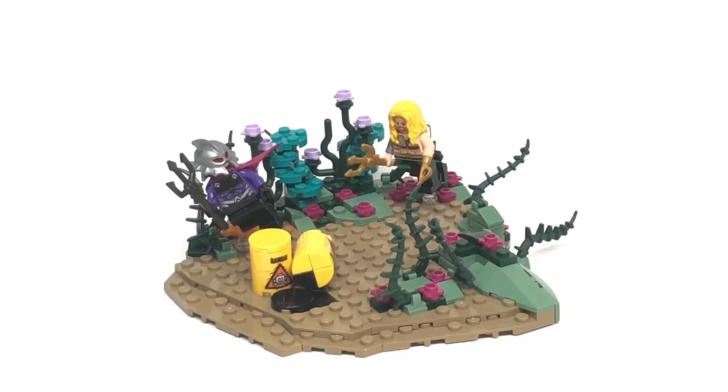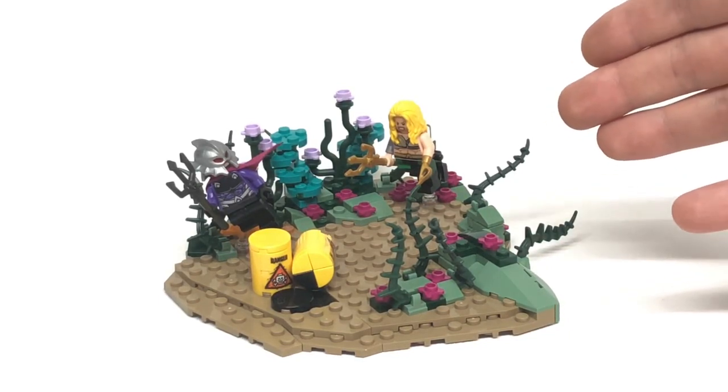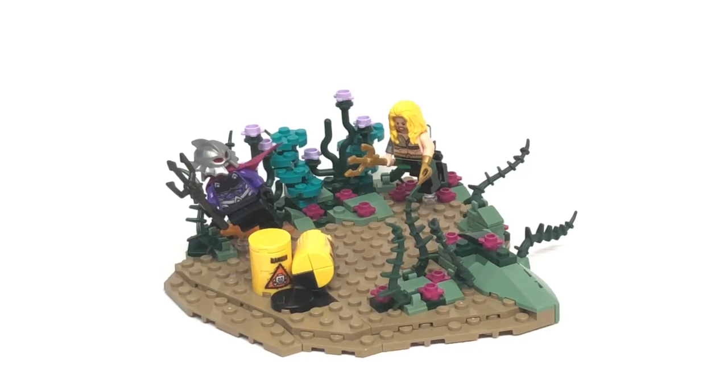LEGO are really producing some more obscure characters, not only from the LEGO Batman movie a couple of years back, but also some comic book based figures. For example, different versions of comic book characters — we do have this more badass version of Aquaman with his hook for a hand, which is one of the cooler versions of Aquaman, in my opinion, which we got in the DC minifigure series. I'm really hoping LEGO puts a lot more effort into characters like this, which they've really proven they do right now.